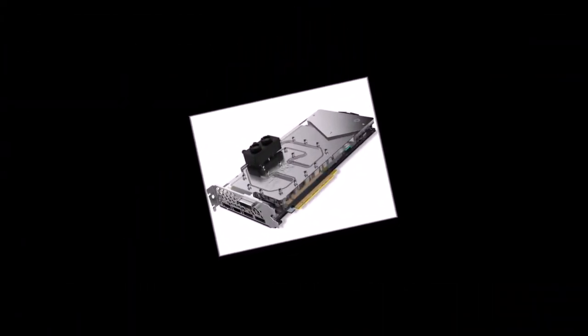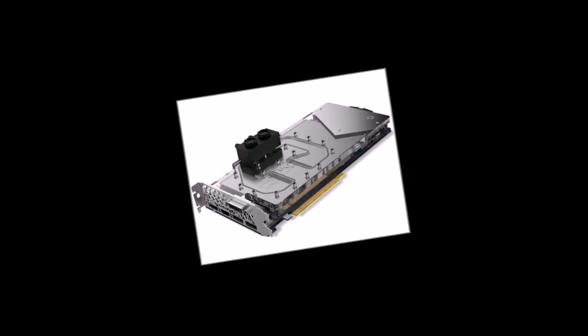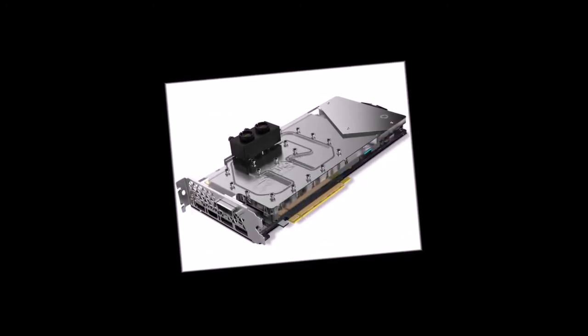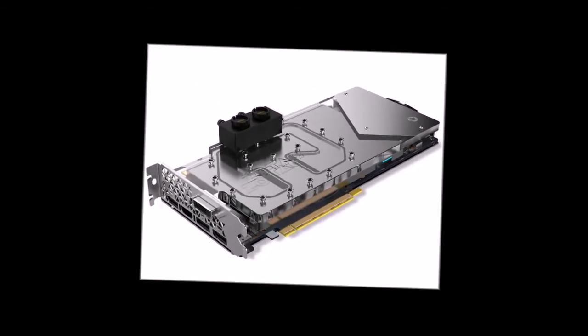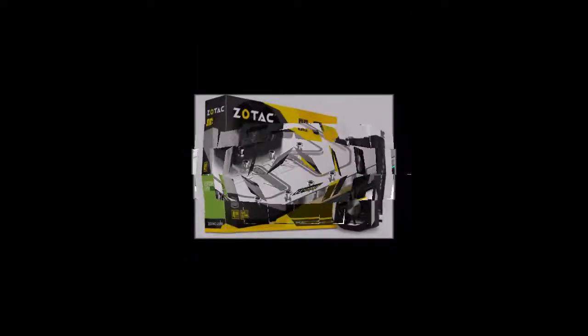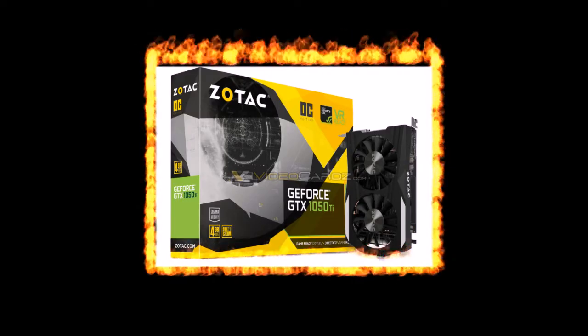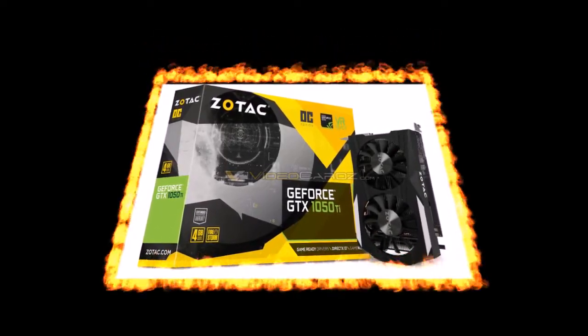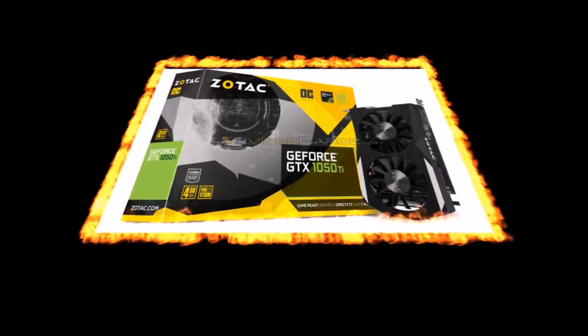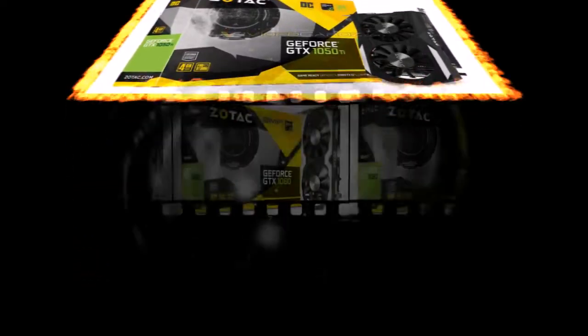The manufacturer did not disclose a large number of details about the card, so it is unknown whether it uses a 5+1 phase voltage regulator module like the reference NVIDIA card or something else. In any case, the Zotac GeForce GTX 1080 Mini has an 8-pin PCI Express power connector and 2 SLI HB connectors, like other cards in its class.